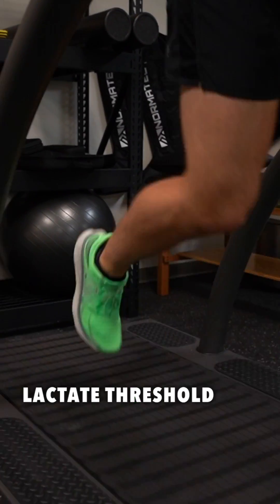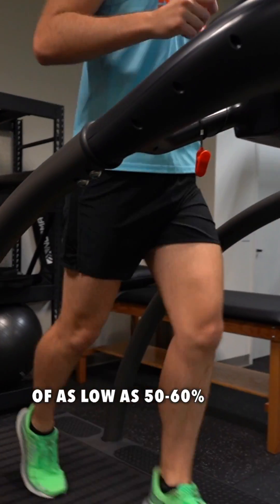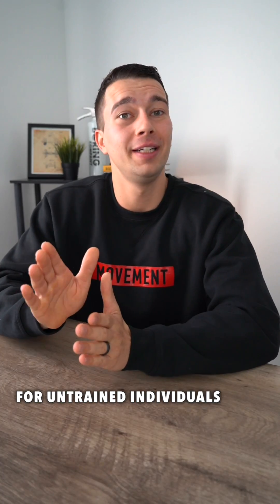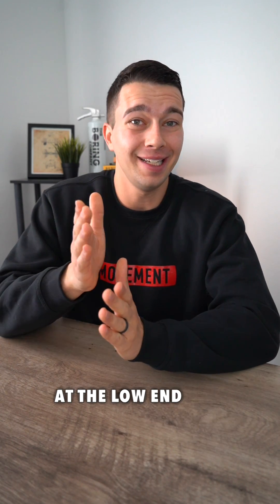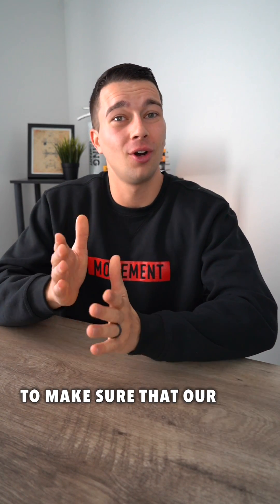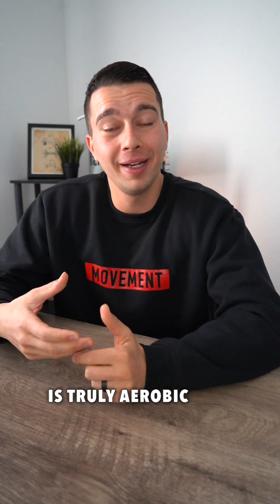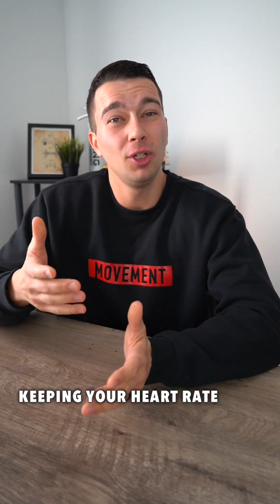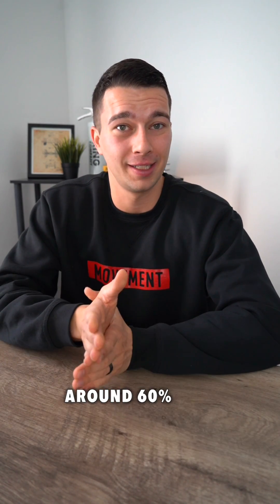Untrained individuals tend to have a lactate threshold of as low as 50 to 60% of their max heart rate. For untrained individuals, we want to be at the low end of zone 2 to make sure that our aerobic training is truly aerobic and below threshold. This often involves something like a run-walk, keeping your heart rate around 60% of your max heart rate.